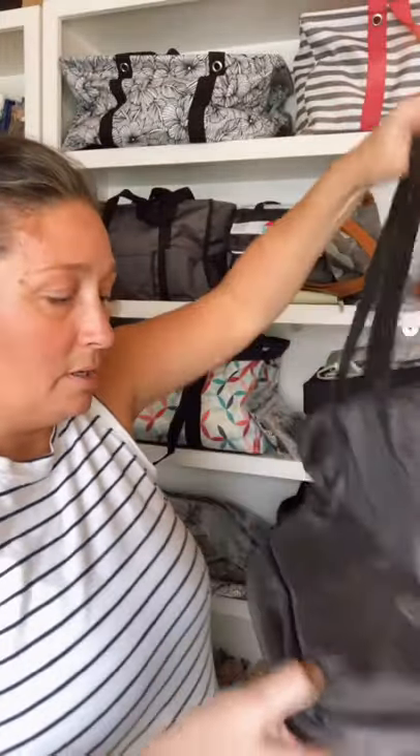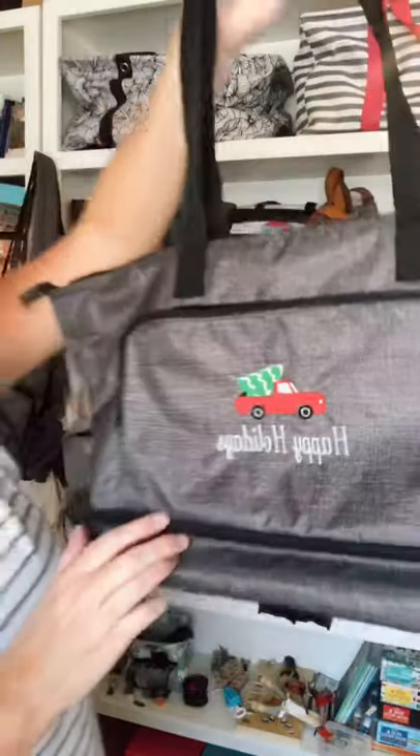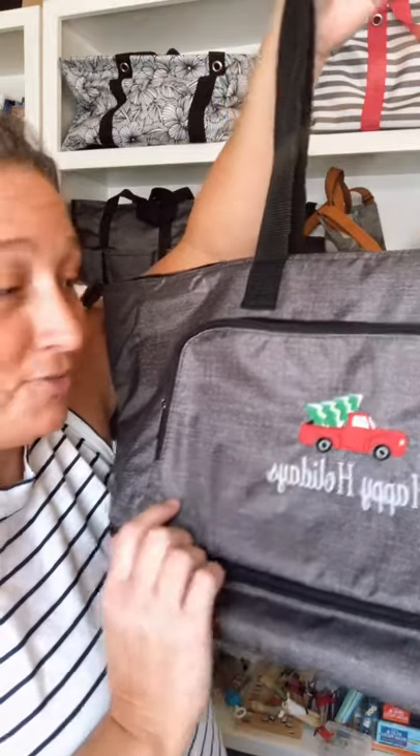Look at that — kapow! I got the Happy Holidays truck and I love the red and green. Just in case you didn't know, you can get monograms for eight dollars, and I could have changed the Christmas tree and the color of the truck.